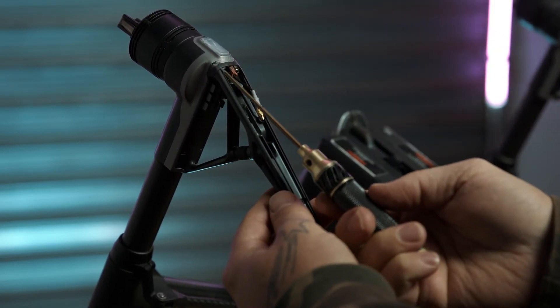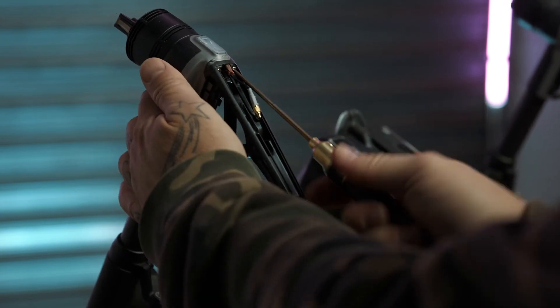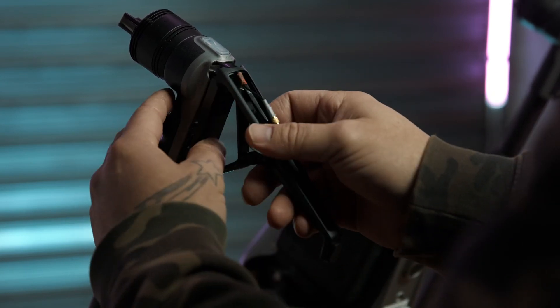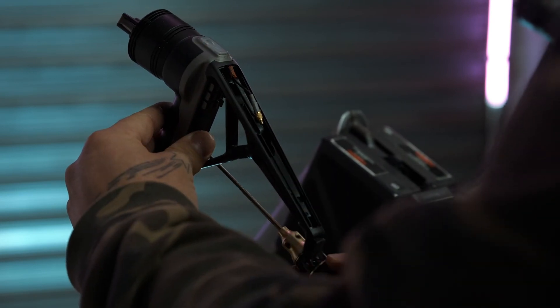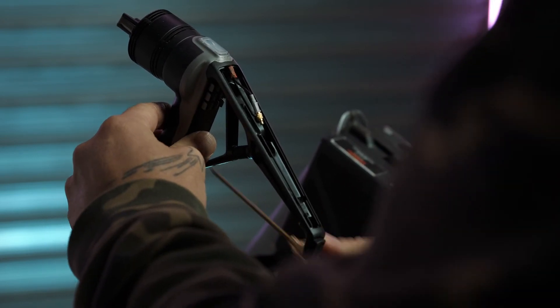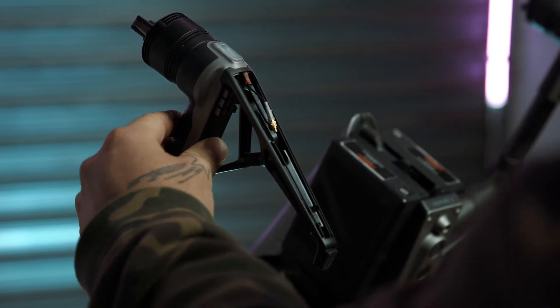The next step is to remove these four screws with a two millimetre driver. Now that your old leg's off, take the new leg out of the package, pop it through with the cable, and stick it on. You're just reversing the process — screwing all your screws back on, making sure you're using the screws from the new leg as they've got lock-tite on them.